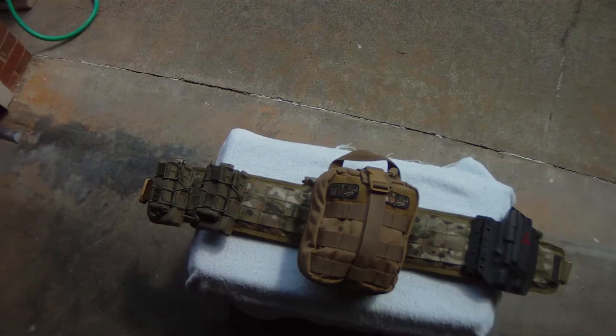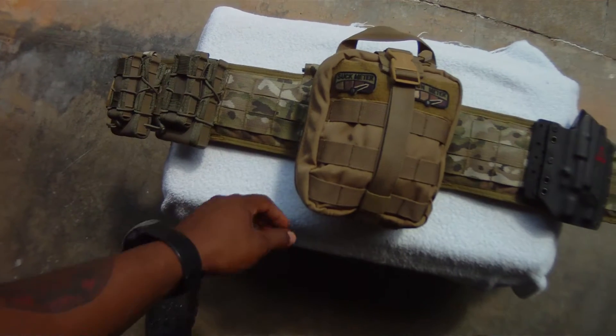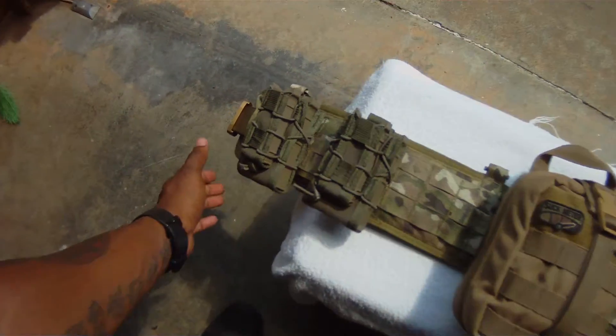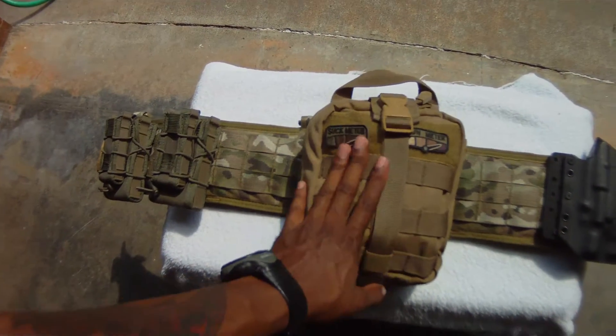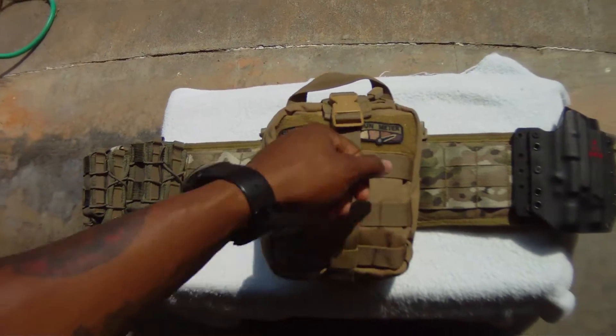What's going on YouTube, Nymz23 here. Got something new — I got a High Speed Gear Industries battle belt, padded battle belt, with their riggers belt with the Cobra buckle. I also have an IFAK kit; I've had one for a while but never got around to doing a video on it. Going to start off with the IFAK kit.